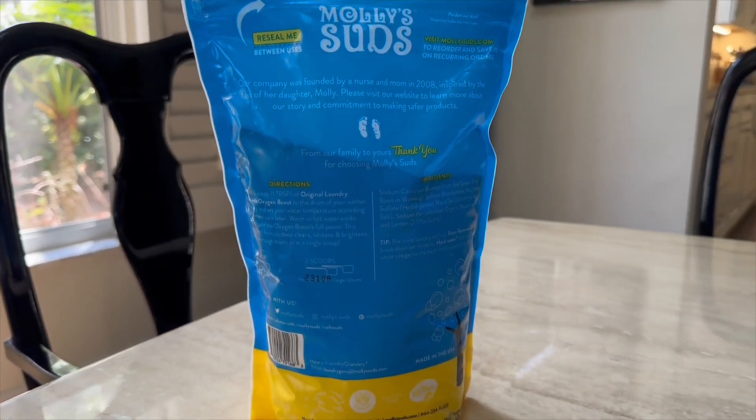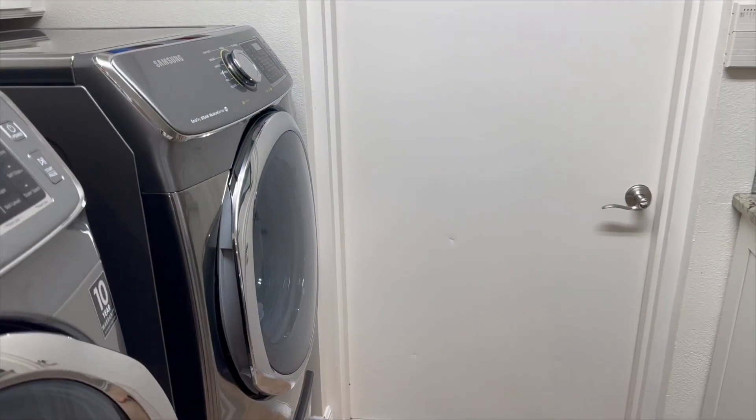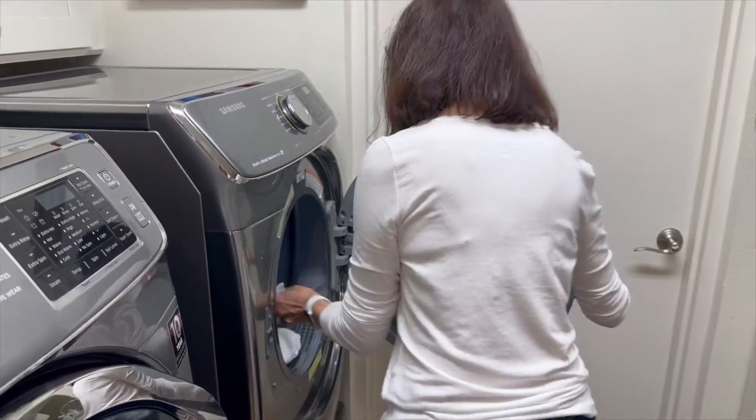Curious about compatibility? Rest assured, the powder works wonders in both standard and high efficiency washing machines.